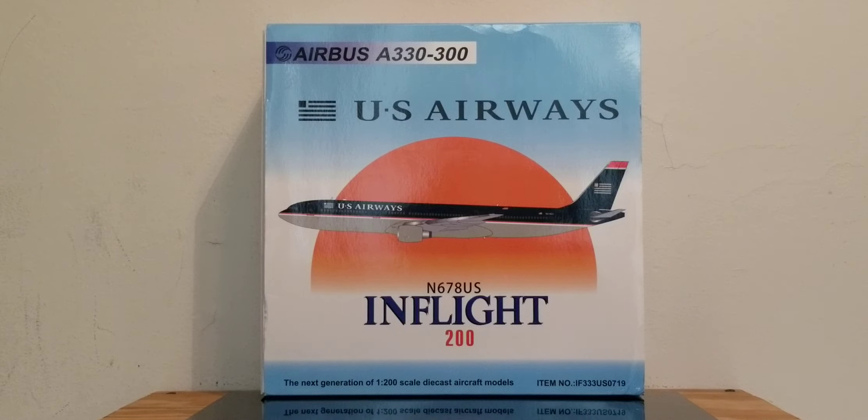US Airways previously operated as a certified three-star airline carrier according to the international airline review firm Skytrax Magazine, and the airline destination code for US Airways on this particular aircraft was 23X.